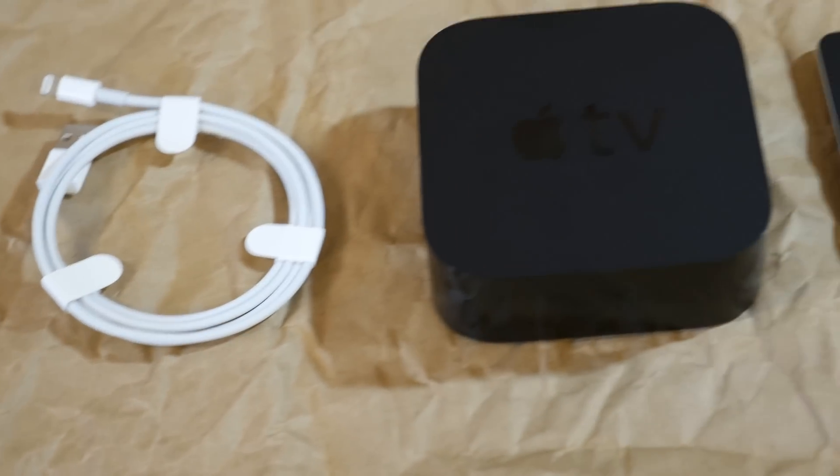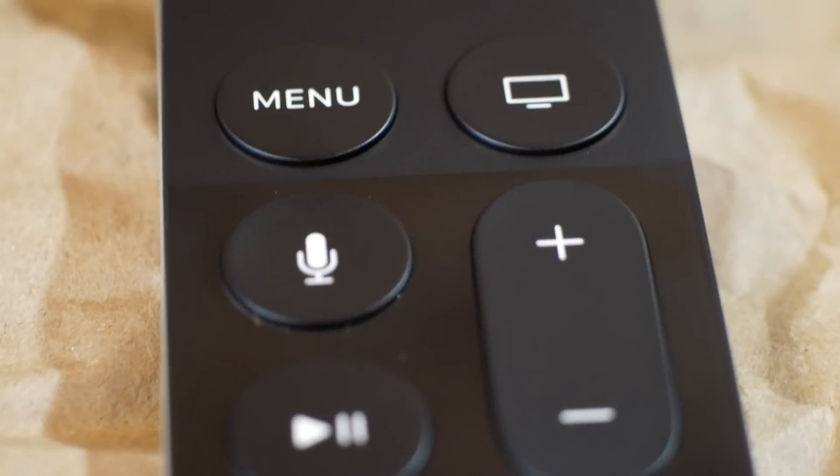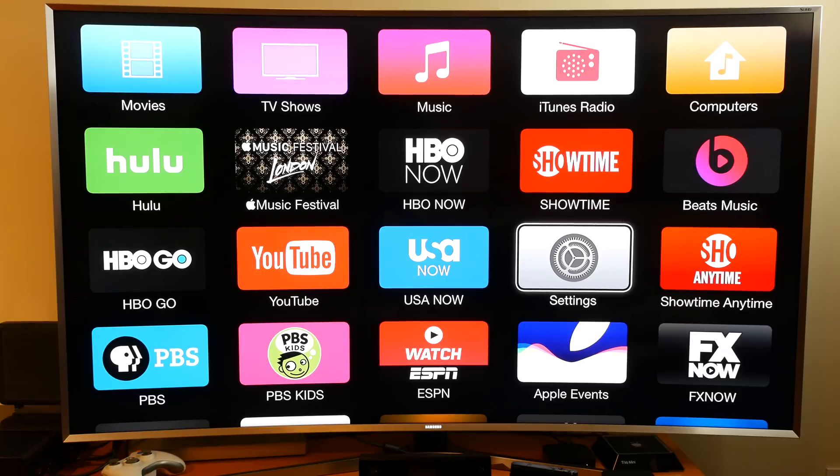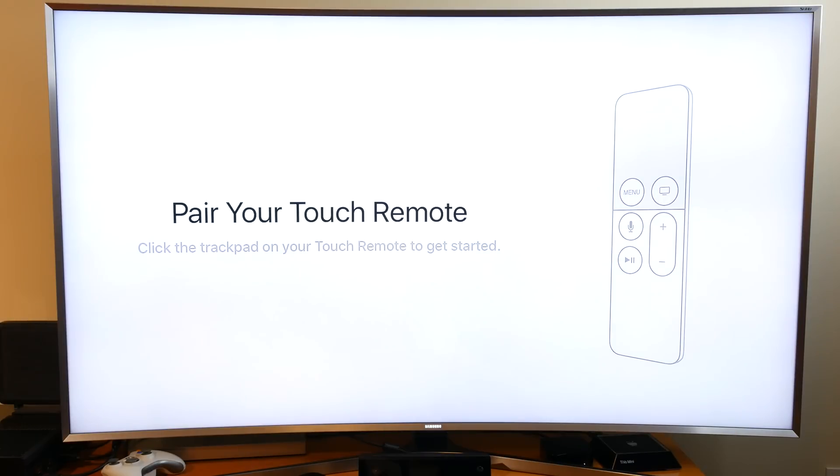First things first, you've got to get it out of the box. Be sure to check out our Apple TV unboxing that we did — I'll put that link in the description. If you have an older Apple TV model, you're going to want to disconnect that first, and then plug in your new Apple TV and let that get booted up.